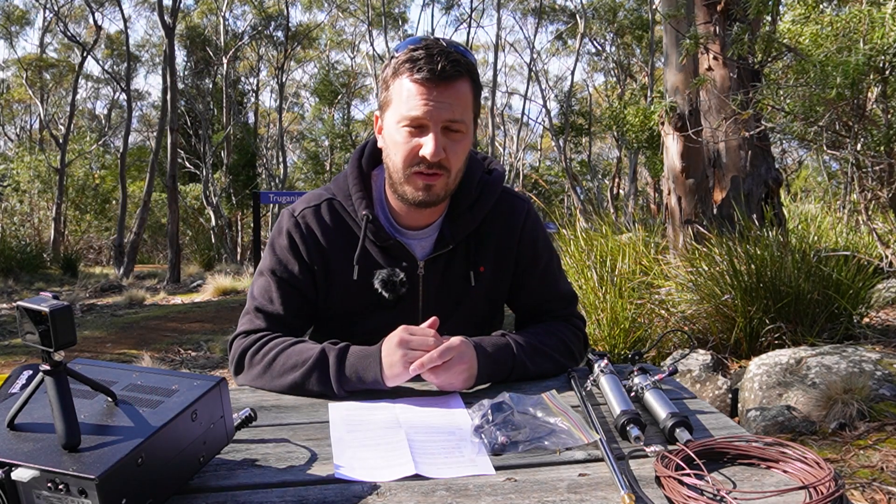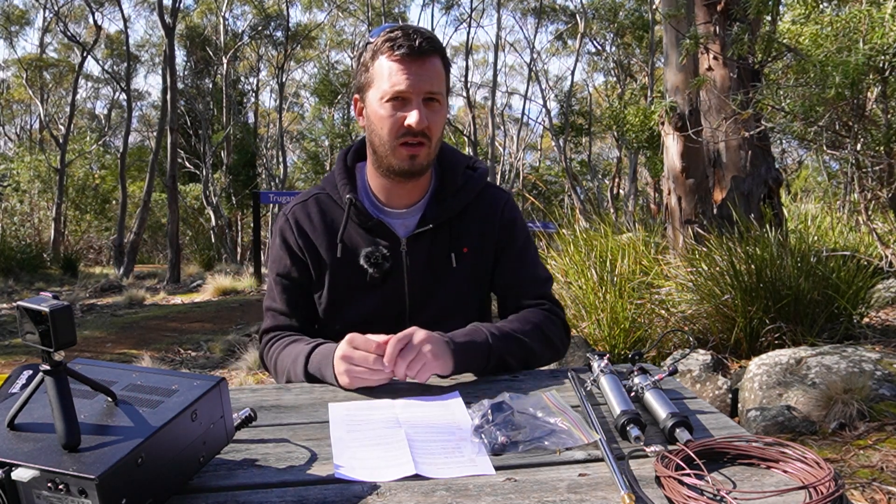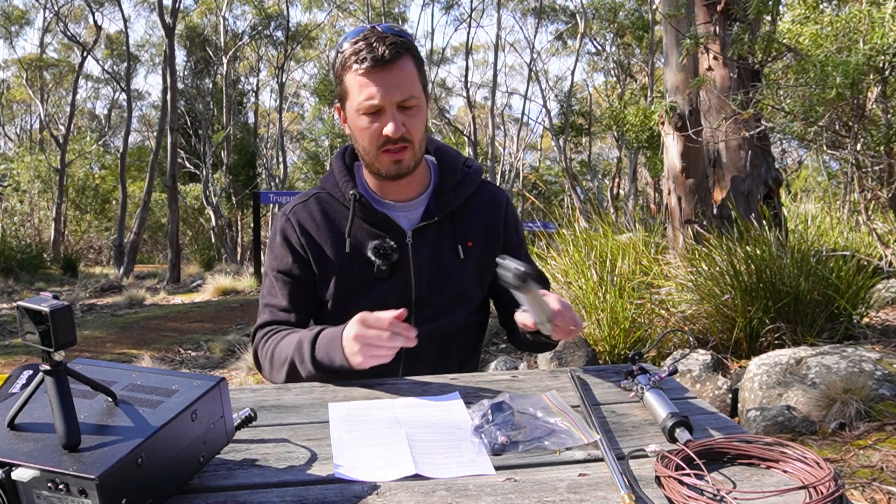I've been looking for an alternative to just a wire antenna like an EFED half-wave when I'm operating portable. I wanted something that's quick to deploy, that I can just get on the air very quickly, and this is where this comes in.